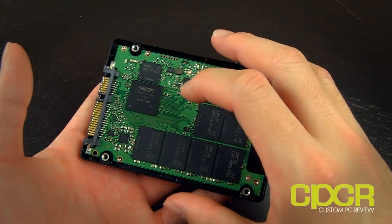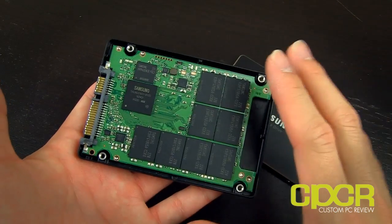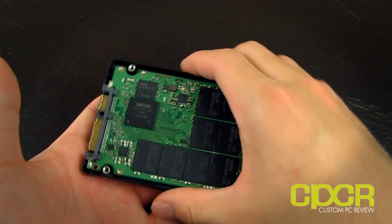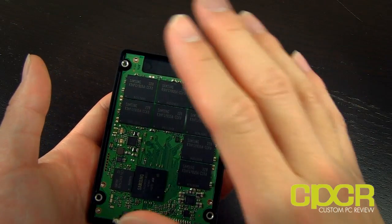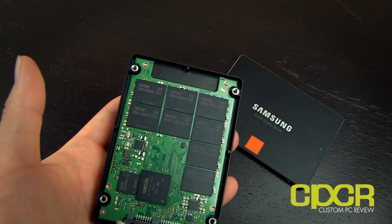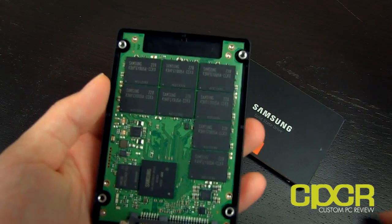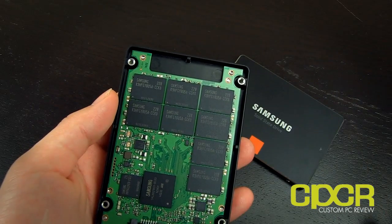The NAND they're using in the 840 Pro is MLC NAND, 21 nanometer, 2-bit per cell — very standard stuff you already see on the market. It uses Toggle NAND 2.0. You can't visually distinguish this 21 nanometer NAND since it is Samsung's new process. If you remember, the 830 used 27 nanometer NAND, so this is a much smaller and faster NAND.